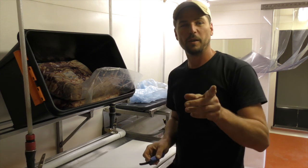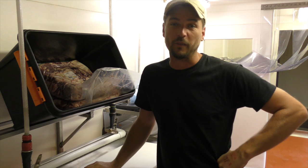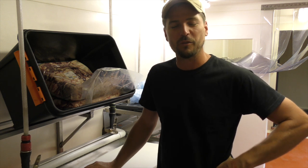In today's video we are making bacon, clearing out the tomatoes, and I'm on a water fast so I haven't eaten anything for 48 hours now. Forgive me if I'm a little bit dizzy but let's have a look at what's going on at the farm right now.